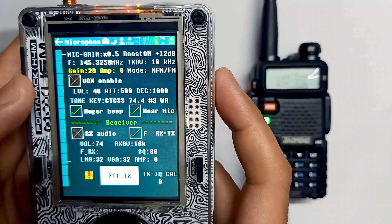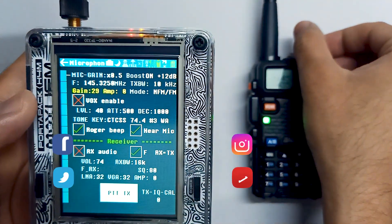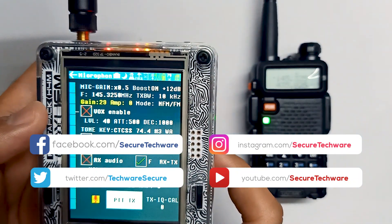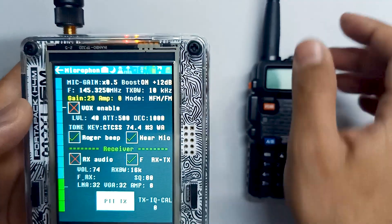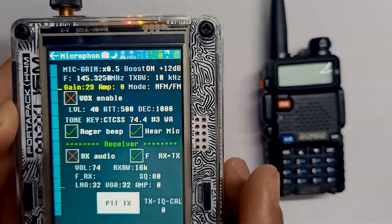Let's just say hello, hello, hello. At the end you can hear the beep. So you can clearly hear the Roger beep at the end of the transmission. This is the microphone app which you can use as a walkie-talkie. Thank you.